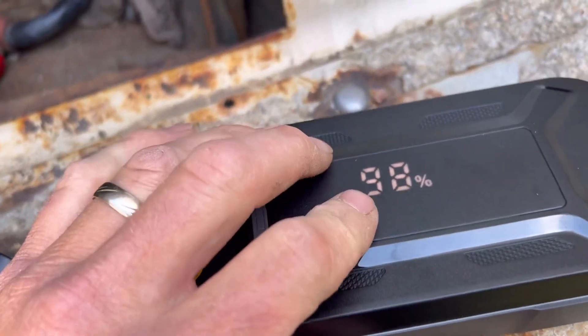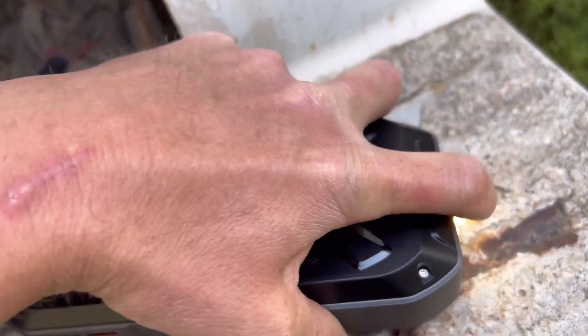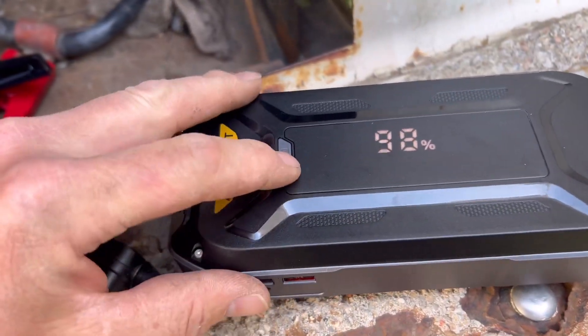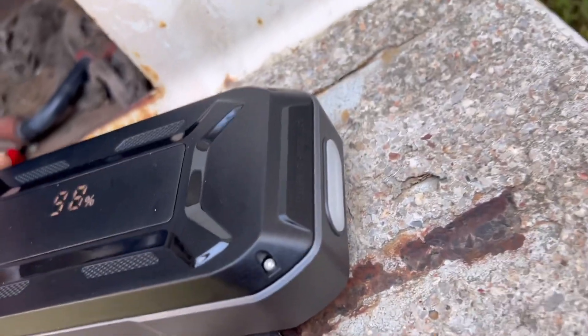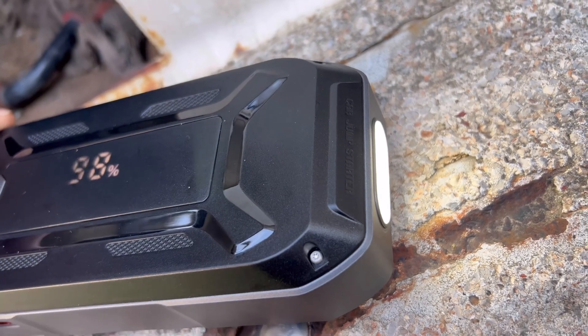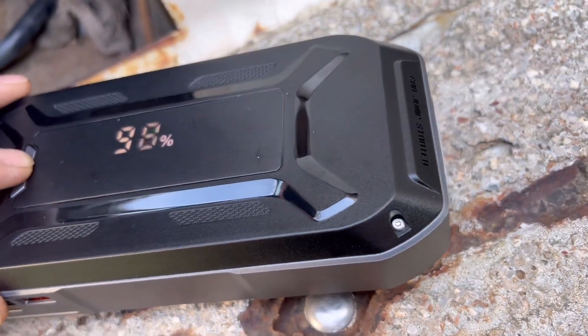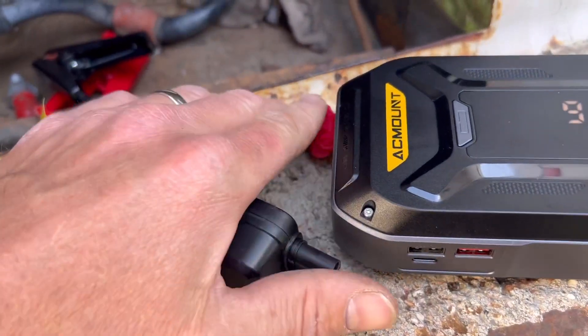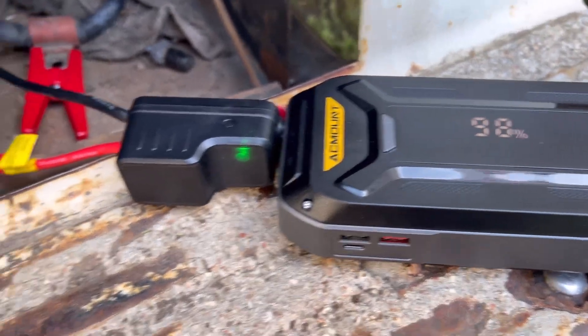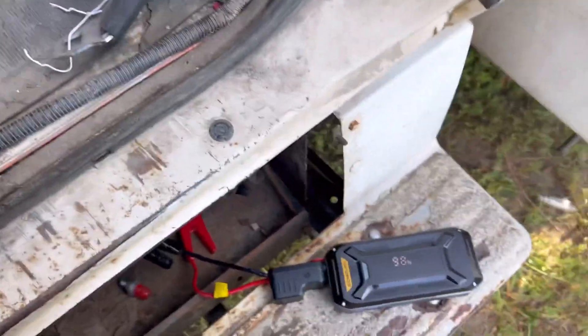It ain't too bad — we're at 98 percent. Got the little light flashing here, not sure what that means. I push that button and the light comes on, let it go and the light goes off. Okay, let's try this again — I'm at 98, we're gonna start it and then I'm gonna try to unhook it.